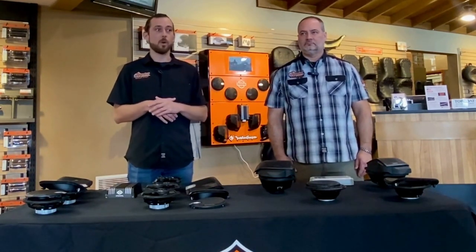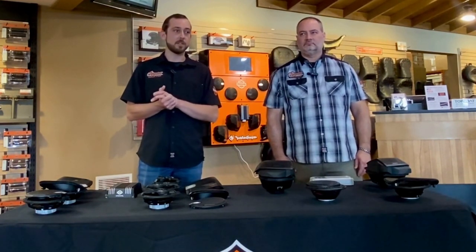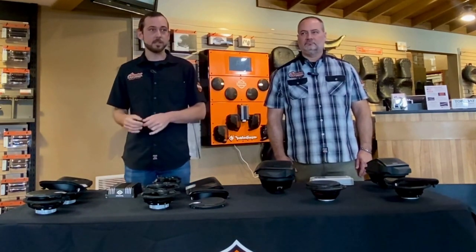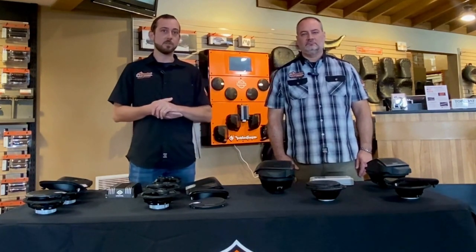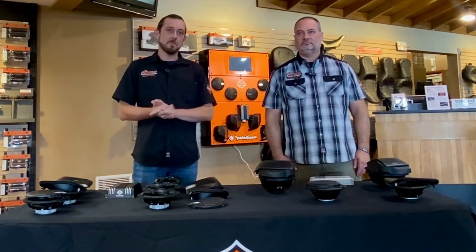We've pretty well covered everything about the systems. Stay tuned for more videos — we'll get a little more in depth on the Harley system and the Rockford system — but for now we just wanted to explain the differences so customers get the full idea of what the difference between them are. Anything else, just ask us.